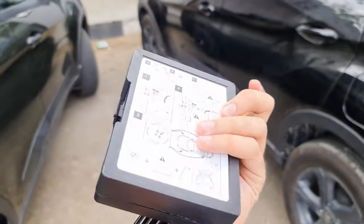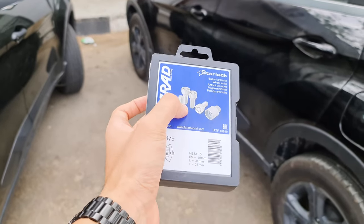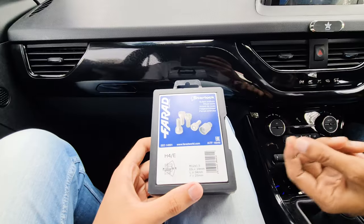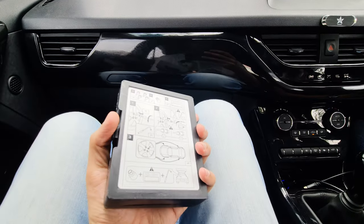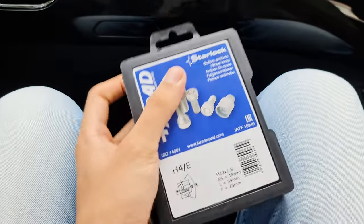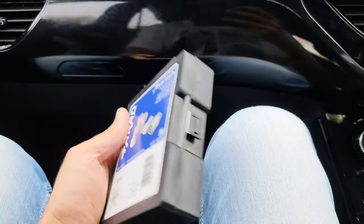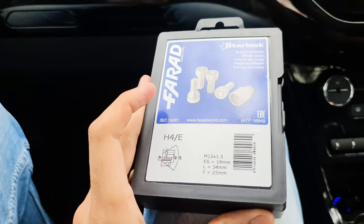The price of it was about Rs. 3,048. It came via DT-DC shipping, and even though it was shipped, it was delivered in just one day — delivered from Mumbai.